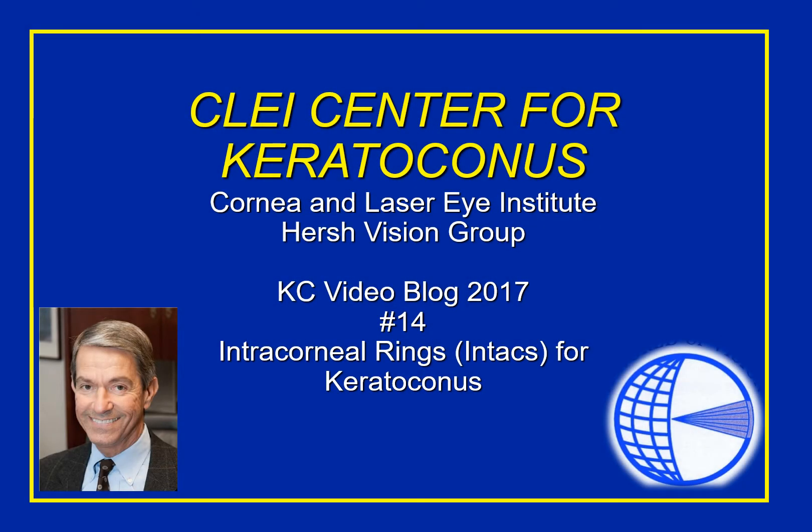Hello everybody, hope you all had a good summer. We took a couple weeks off from our KC video podcast and are back here and ready to go for the fall season. This is Dr. Peter Hirsch and this is the CLEI Center for Keratoconus video blog, session number 14. What I wanted to discuss here today were Intacs.